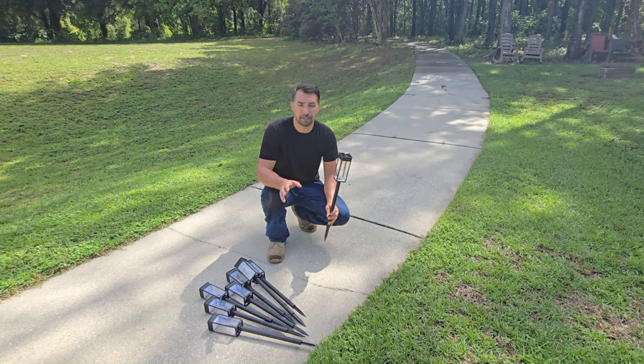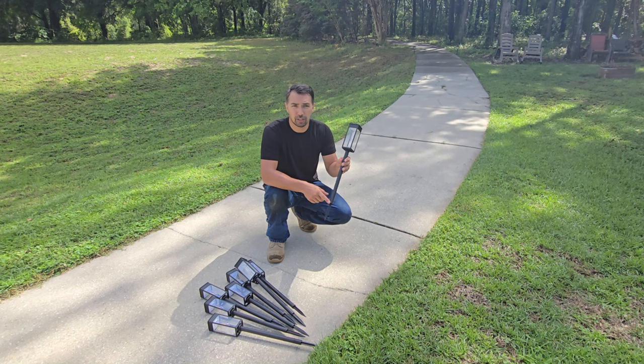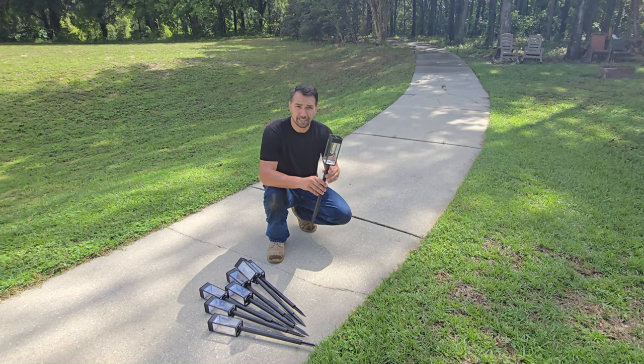I just picked up these solar lights on Prime Day and I'm excited about them because they are extra tall compared to your standard solar lights that are for pathways currently on the market today.